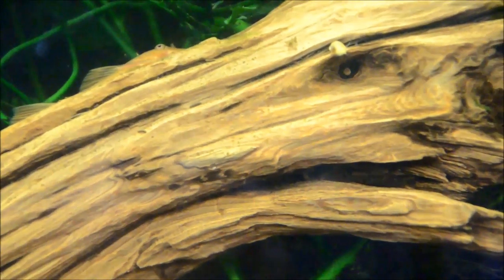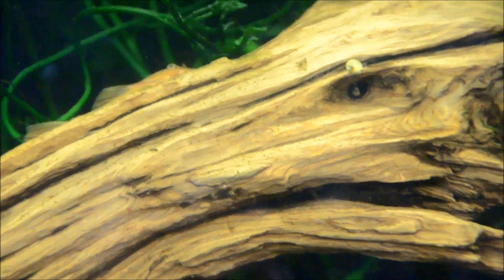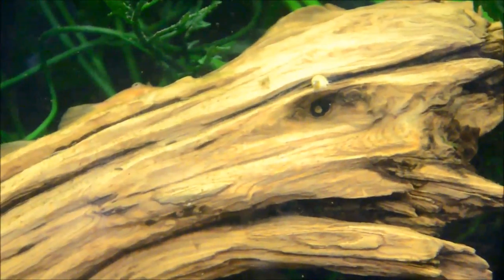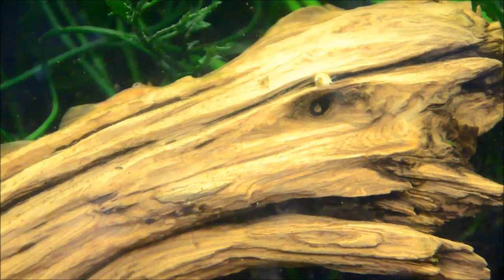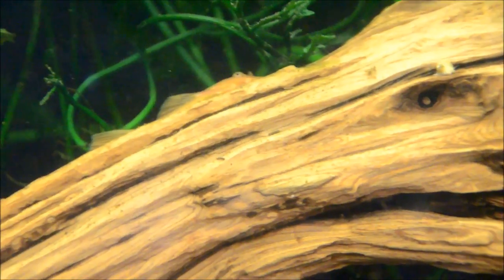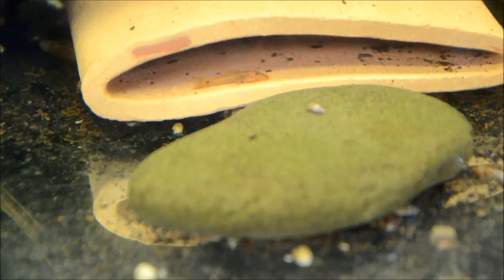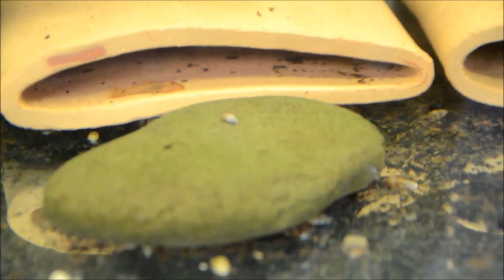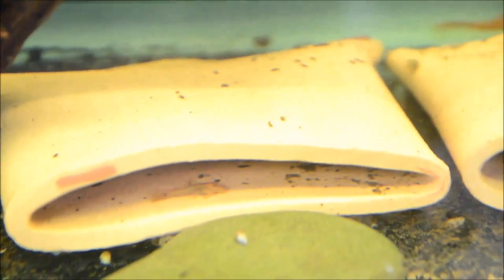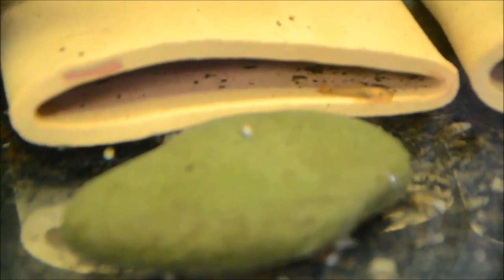Then of course we have the baby apple snails. They're about the diameter of a BB right now — about half the diameter of an English pea. Growing well. And let's see if we can find some Super Red Fry in here as well. Here we can see one of the tiny little Super Red Bristlenose Fry using the fry cave. There's actually another one on the back, but I don't think you can see his nose peeking over. These guys have nice full bellies — developing well.